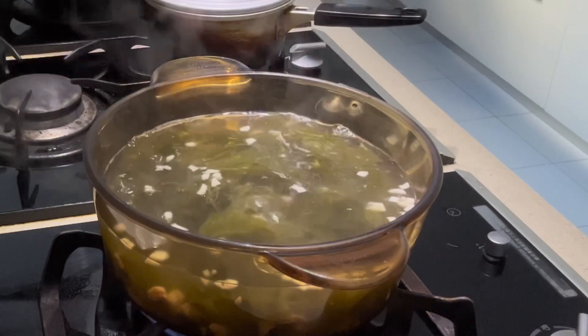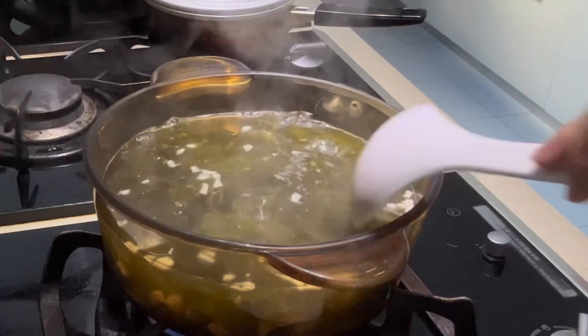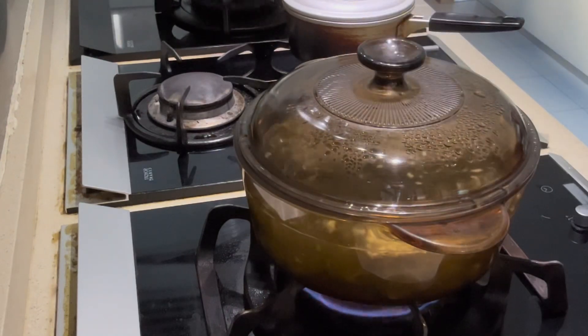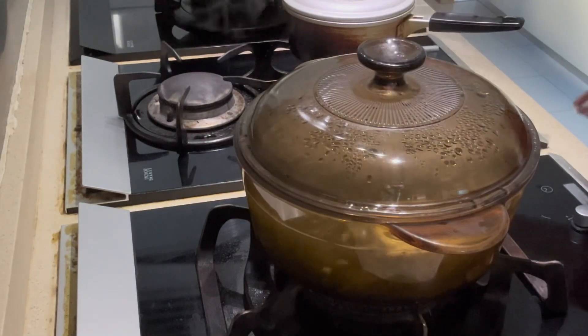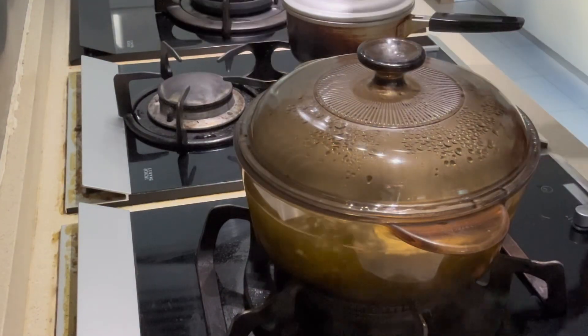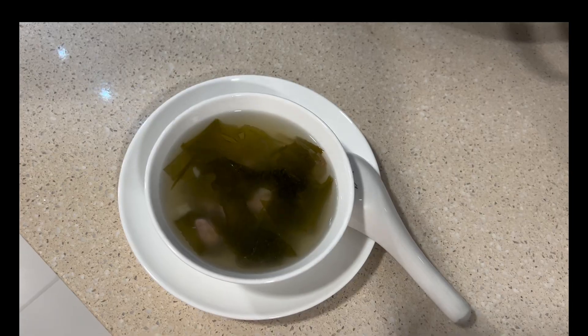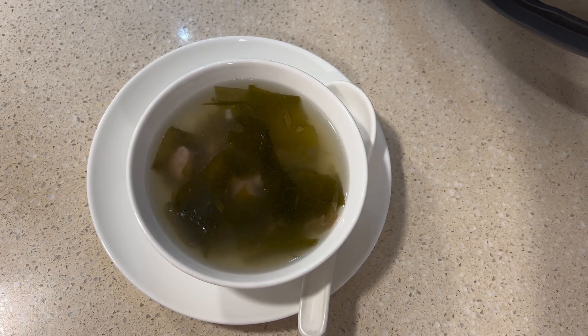Season it with salt, boil for another one to two minutes, and that's our seaweed soup for today. You can eat it with the pork and seaweed. Thanks for watching, bye!